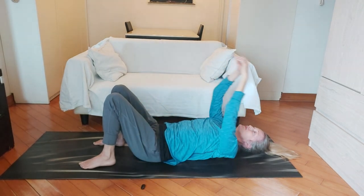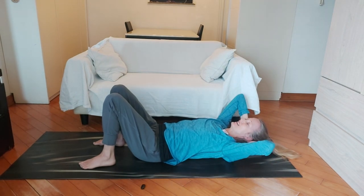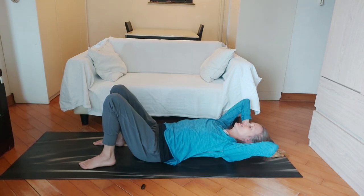Taking your arms back and forth. Another one you can do is actually lift your head up and down here as well, just supporting the back of your head with your hands. That feels good.